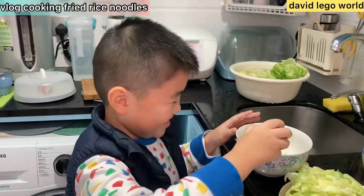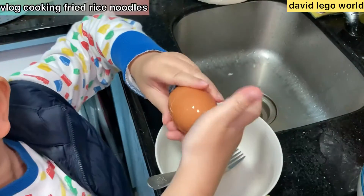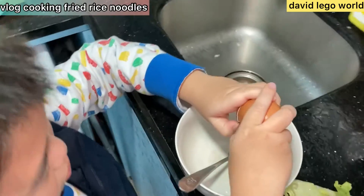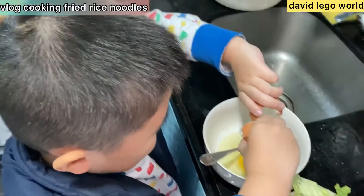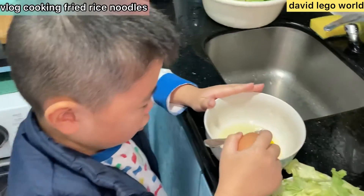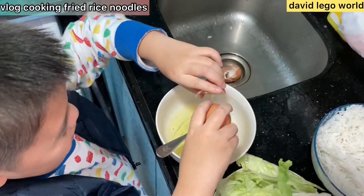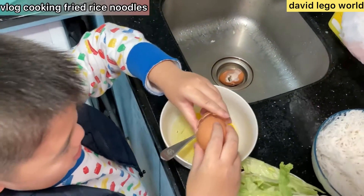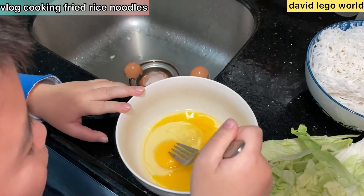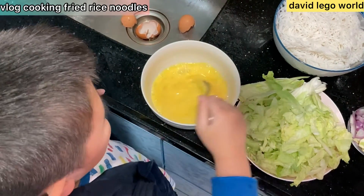First, you're gonna crack it. Why is it not budging? Try. One egg — good job! And let's do the next one. I see the crack! I see the crack! I'm stirring it. Somehow this egg is not doing anything. Put some oil in it so it's not very sticky.